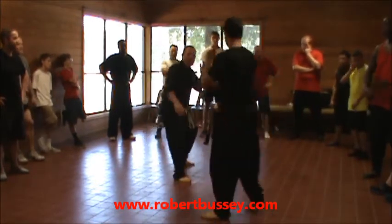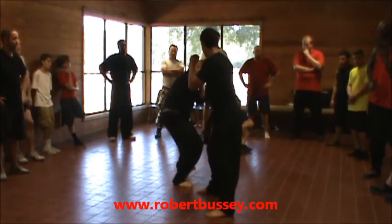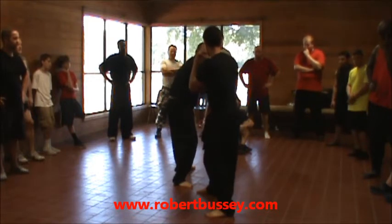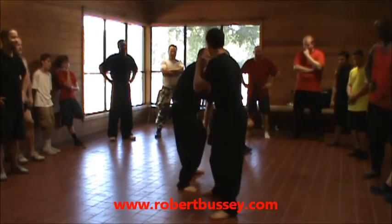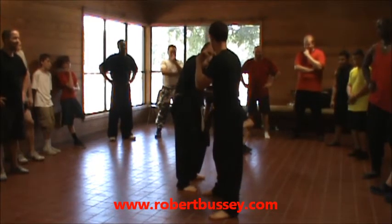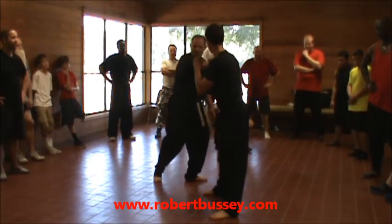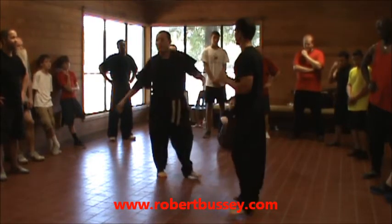So here comes the punch. I go bang, bang. Then I grab that front arm — it's not left out there, he's retracted. I grab that arm, and that's a good time to throw a nice low kick to the crotch, to the leg, to the crotch, or maybe the midsection, which is what I did.